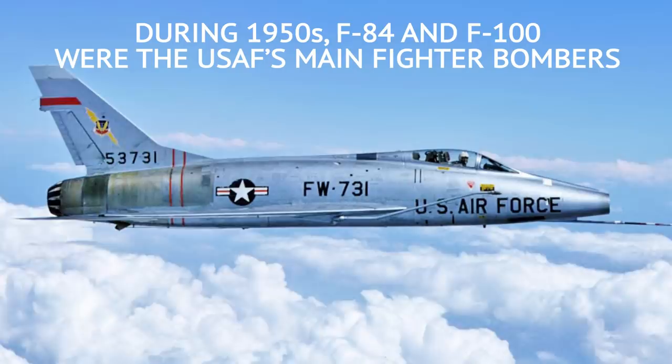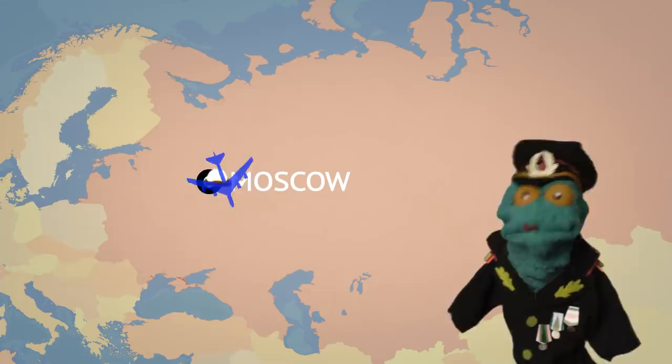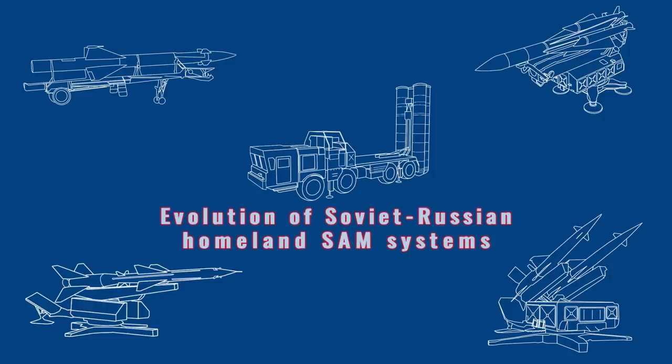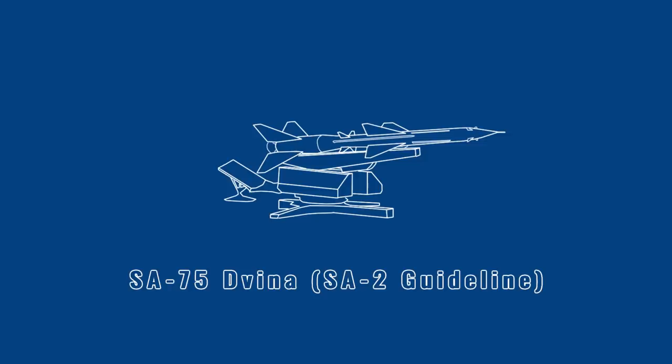The Soviet Union was not so much concerned with tactical fighter incursions, but stopping masses of bombers coming into the USSR and dropping atomic bombs. Their earlier system, the S-25, was potent but horribly expensive — built and deployed only around Moscow. A cheaper and more flexible system was needed, so in 1953, work on the S-75 family began. This video was scripted and animated by our guest author, Balazs Molnar.